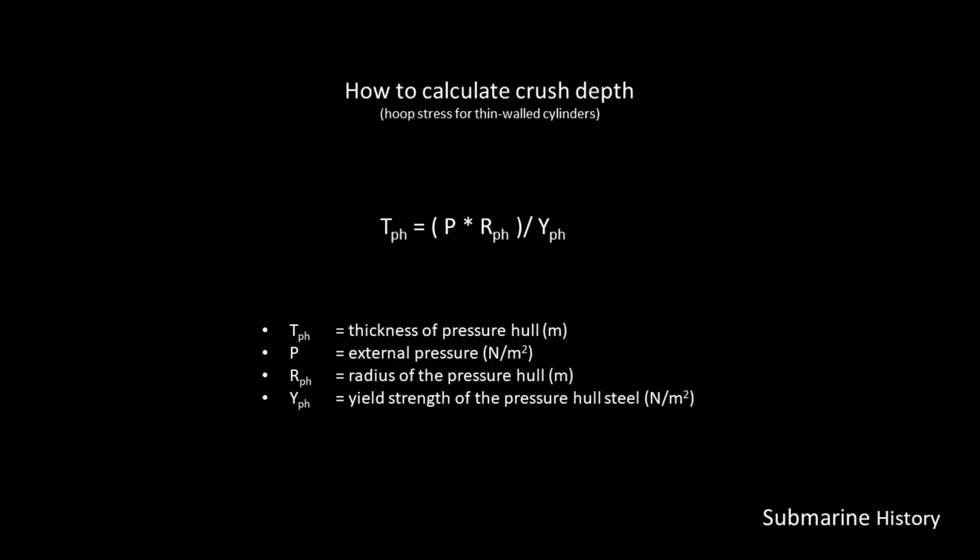How do we calculate it? There is an equation: the thickness of the pressure hull is equal to the external pressure applied times the radius of the pressure hull, divided by the yield strength of the pressure hull steel. For a given external pressure — in our case, that's depth — the minimum thickness of the pressure hull increases as the radius of that hull gets larger. In other words, for any given depth, the bigger the boat, the more steel you'll need. And this can be offset by using steel with higher yield strength.